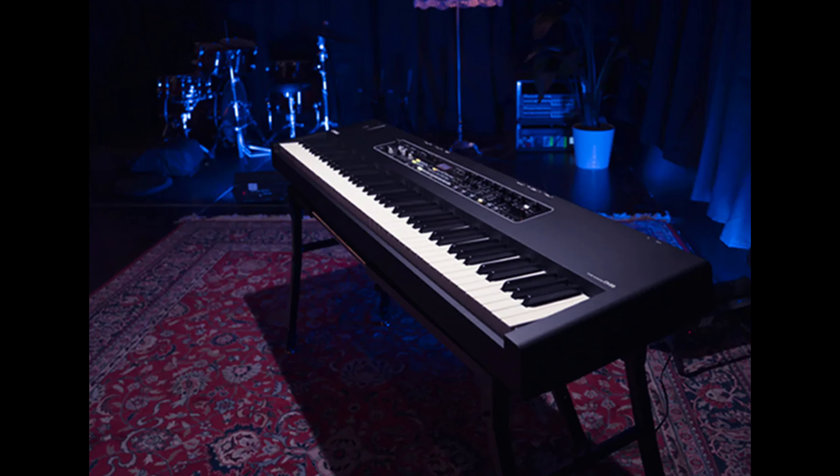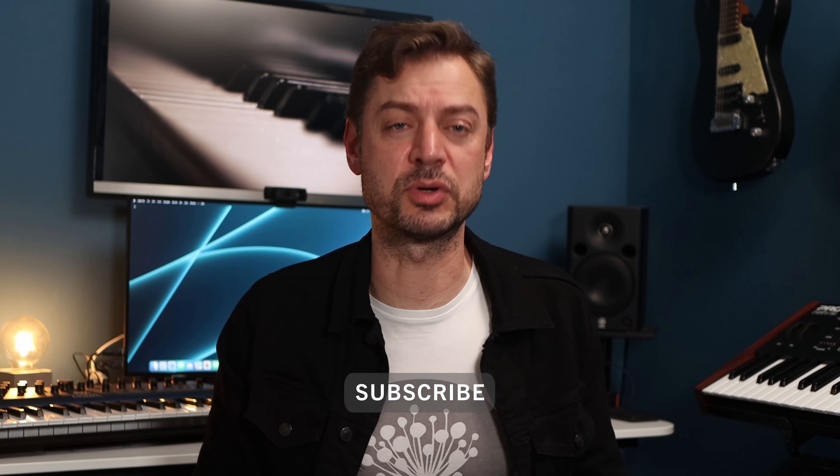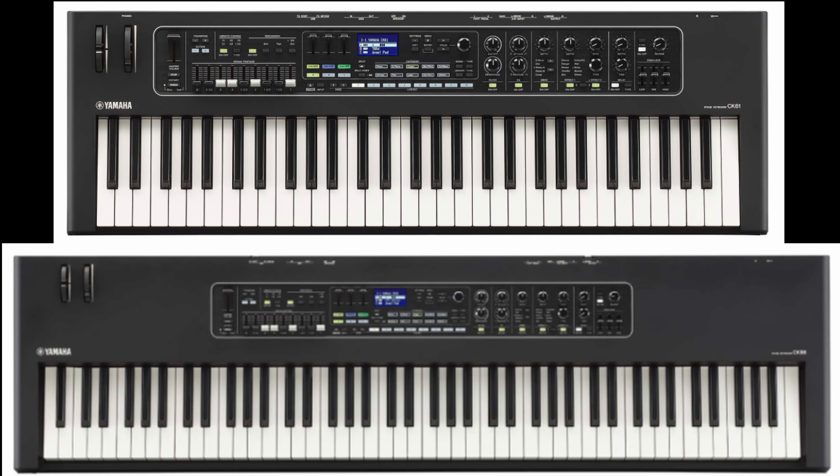This new model series from YAMA is intended to be placed a bit below the CP and YC series, with the goal of being more accessible in terms of price and portability. There are two models: the CK61 and the CK88.